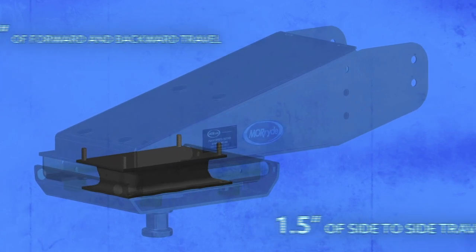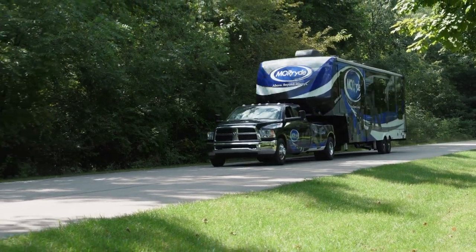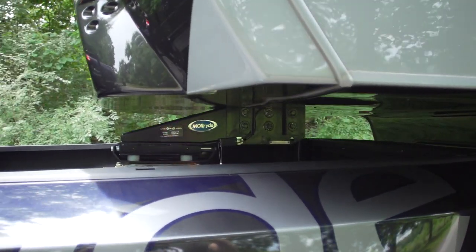The natural ability of rubber to absorb energy helps isolate towing shock for a more comfortable, stress-free travel experience. In addition to reducing the chucking and jerking passed from the fifth wheel to the truck, the Mooride rubber pinbox can replace virtually any existing pinbox in less than an hour and is maintenance free.